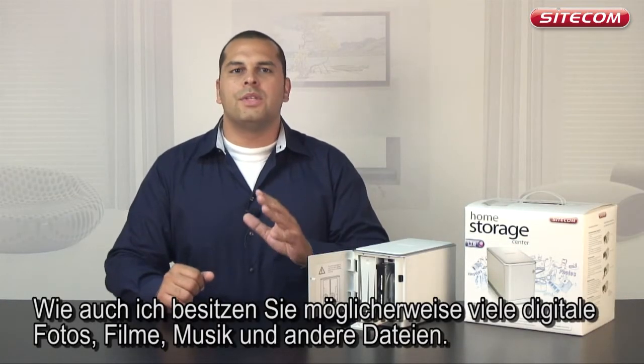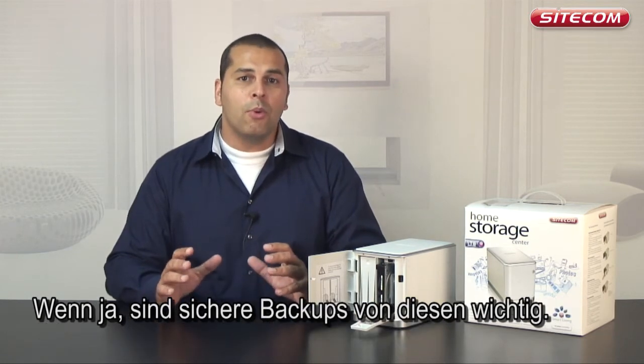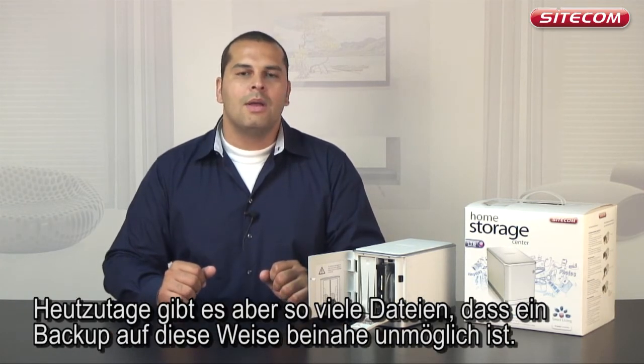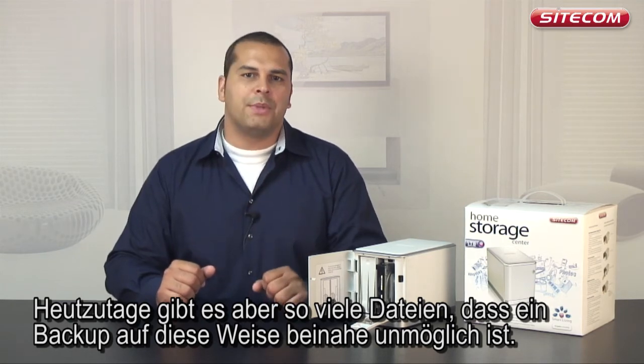Just like me, you probably have a lot of digital photos, movies, music and other files. It's important to make a safe backup of them. In the past, you may have backed them up using a floppy disk or a CD-ROM. However, nowadays we have so many files that it's almost impossible to back them up that way.